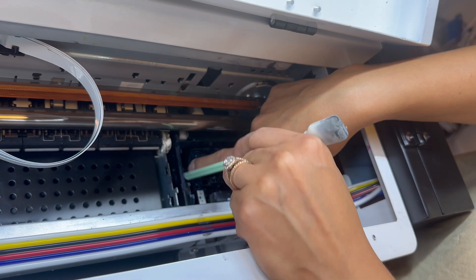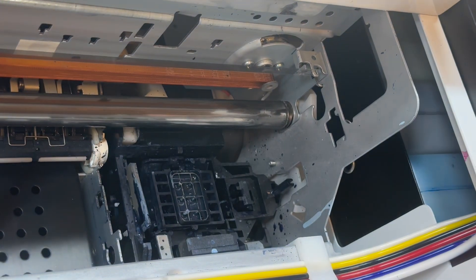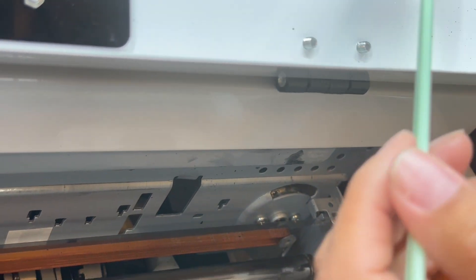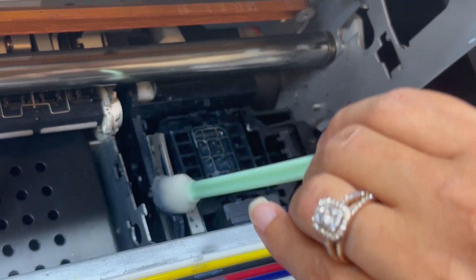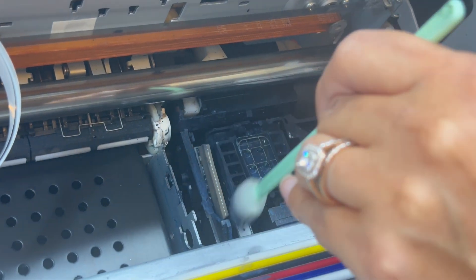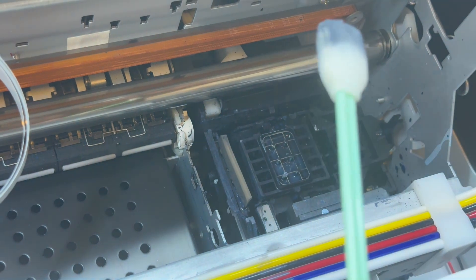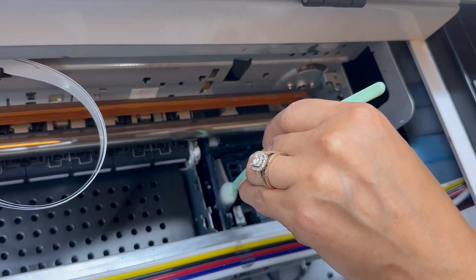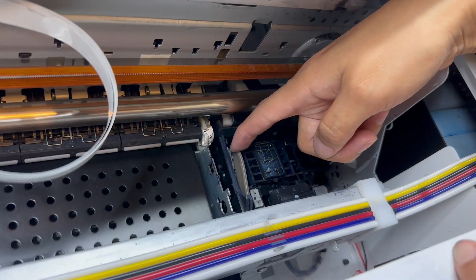Ejecting the wiper blade of the waste ink system. You're going to clean the ink on the wiper — I usually spray with alcohol and clean off the ink. After a long time, the ink will get dry and stick to the wiper.